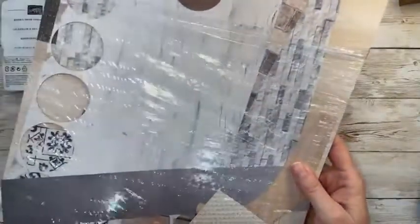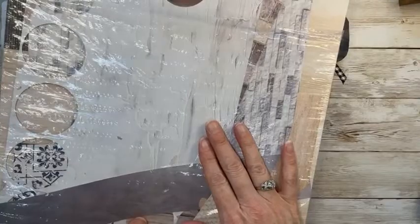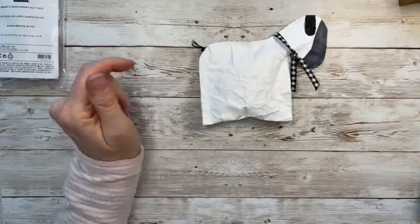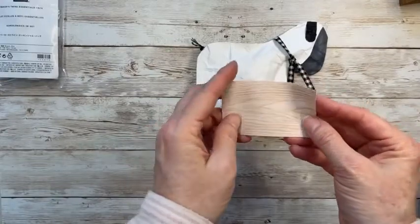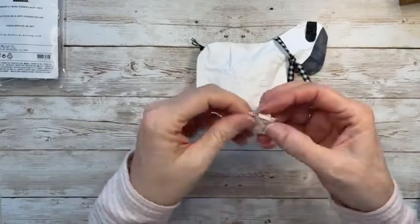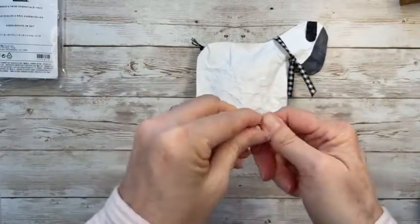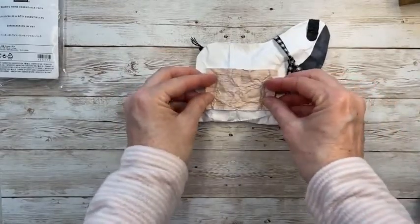Now we're using some of the In Good Taste paper. Just a heads up — this paper is retiring and already some things from the retiring list have sold out fast. It's fantastic with all these basic wood grains. I cut out a little tiny strip of the light-colored wood grain, wrinkling it up so it goes with this shabby look. We're basically going to make him a little pocket.